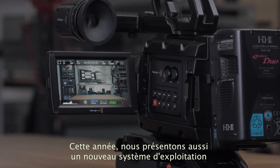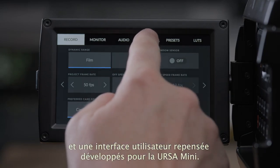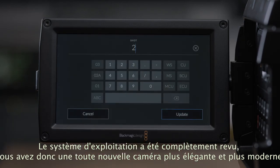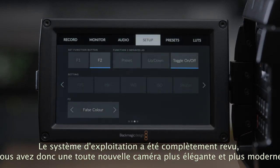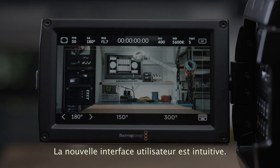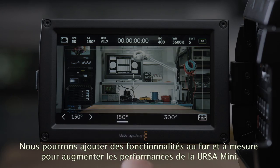This year we're also going to be showing a whole new operating system and user interface that we've been developing for Ursa Mini. We've completely replaced the code in the camera, so what you get is really a whole new camera — a much more refined, elegant and modern camera. This new user interface is much faster to use and will let us add more features into the camera quicker as we take advantage of the Ursa Mini's fast processing power.